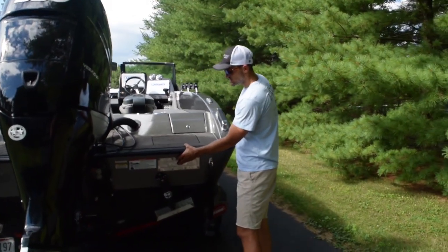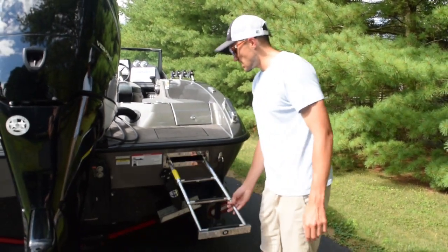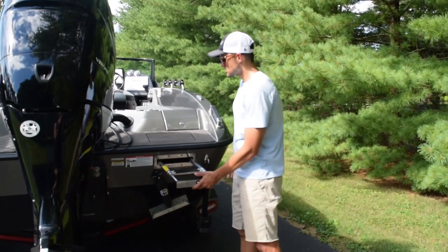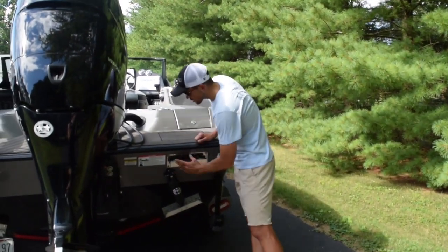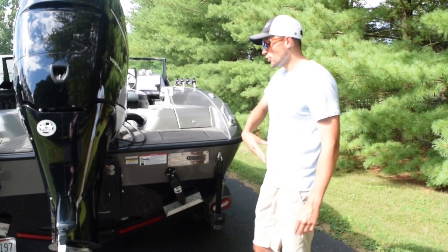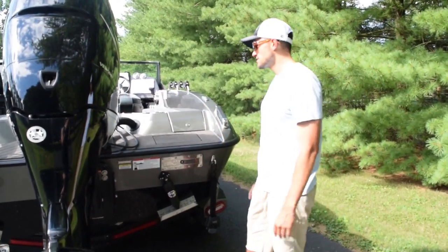This is a really nice feature that Vexus came up with — the swim ladder with a battery motor. I can just hit that button, pull it out, and throw it away. There's actually a light at the console that, if that platform is deployed when you're running, it'll come on and alert you that the swim platform is down.